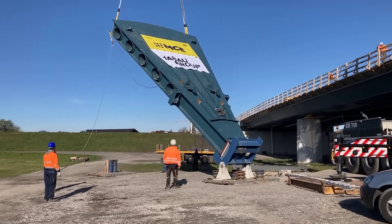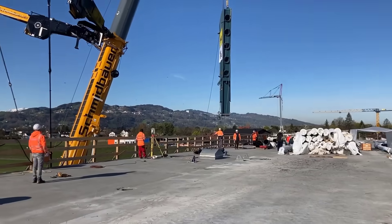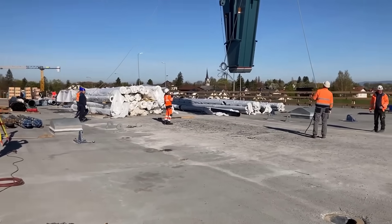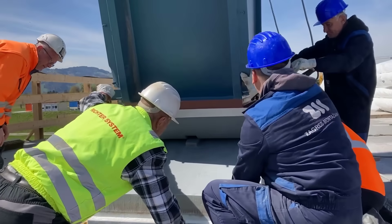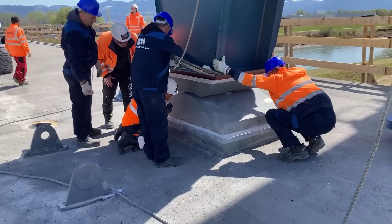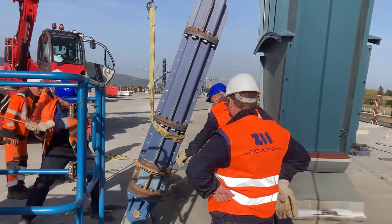In mid-April 2022, attention turned to the pylons. These architecturally designed steel structures, soaring 12 meters in height and each weighing 60 tons, were transported to the construction site. With the help of a heavy truck-mounted crane, the pylons were lifted into place and assembled, complementing the aesthetics of the bridge. Along with the pylons, the installation of the 20 stay cables commenced, further enhancing the structural integrity of the bridge.